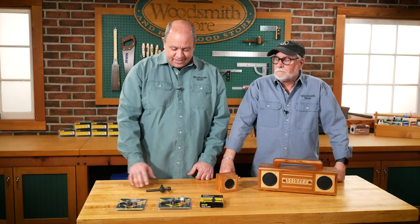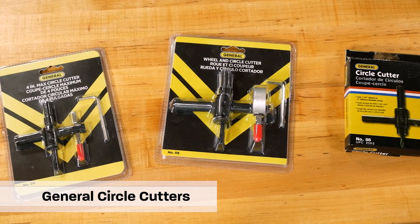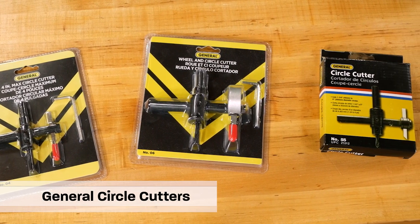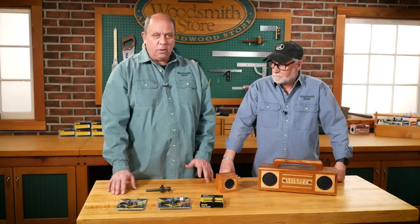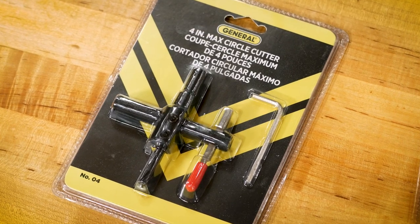Wing cutters — that's what I call them too, but I think technically they're called circle cutters. We have three different ones in the Woodsmith store that are made by General Tools. They all work the same way, but the difference really is just in the capacity. This one here will do up to a 4-inch diameter circle.